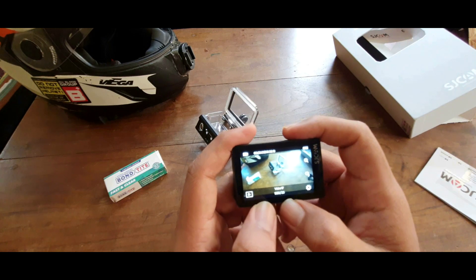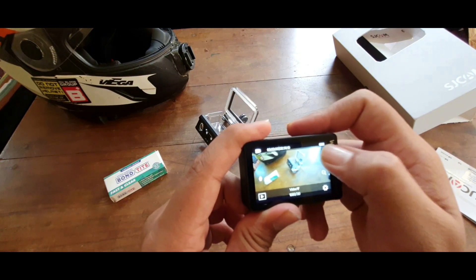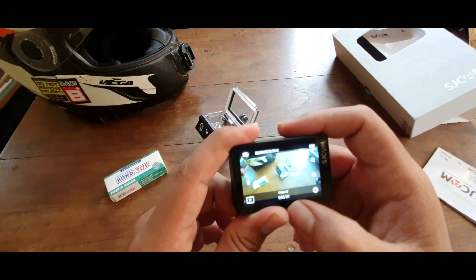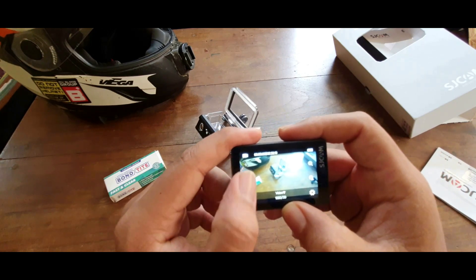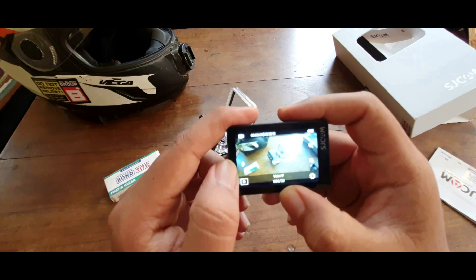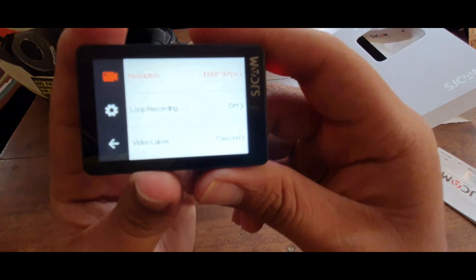You can do all of this through your phone as well, just by connecting to its WiFi. Not only can you download files from it, you can also change all the settings, turn the mic on and off, and zoom in and out.